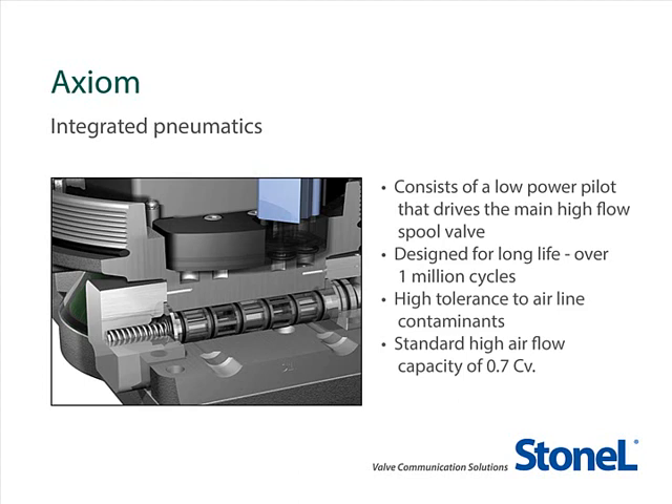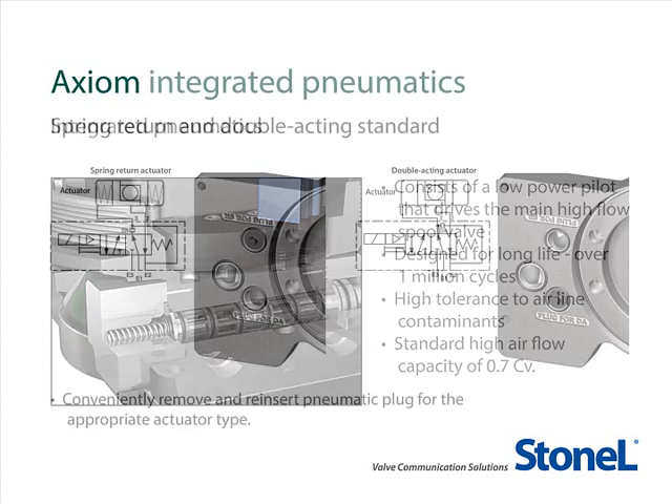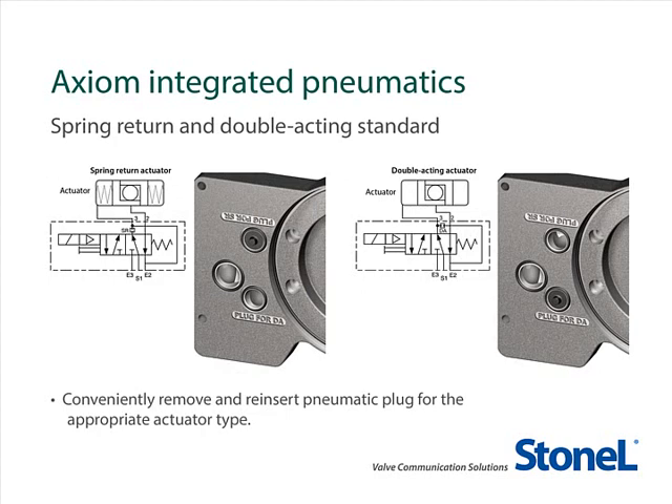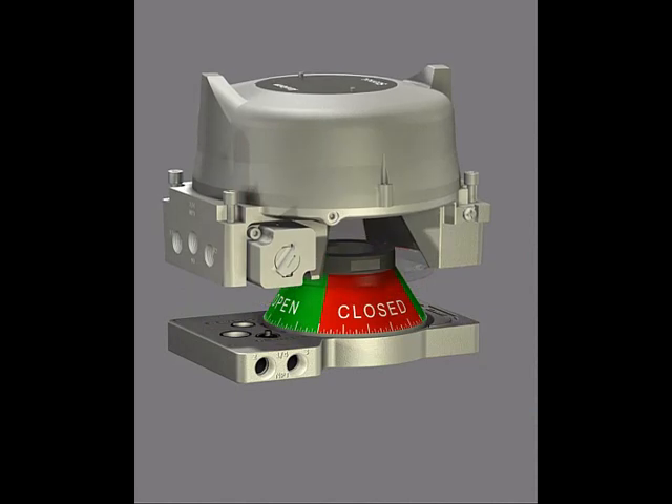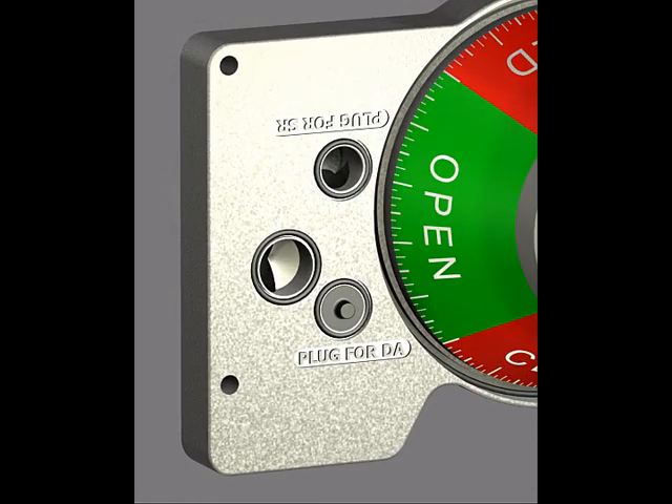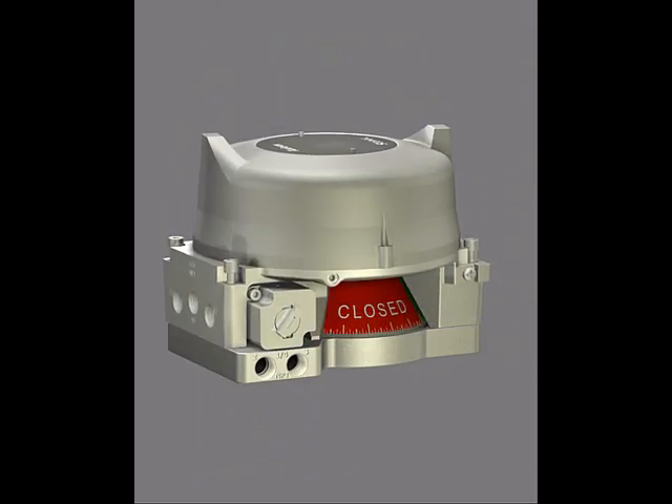It is also available with an option of 1.2 Cv for larger actuators. The Axiom also features a 5-way, 2-position, spring return configuration as standard, so the same unit is capable of operating both double-acting and spring return actuators. Adjusting the Axiom for spring return and double-acting operation is quick and easy — simply insert the plug sandwiched between the manifold and housing in the DA port for double-acting or SR port for spring return. Reassemble the unit to the manifold and you're ready to operate.